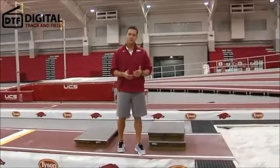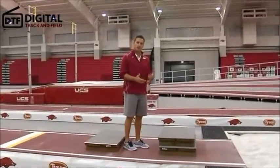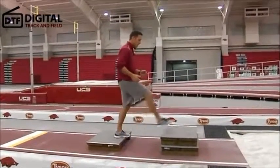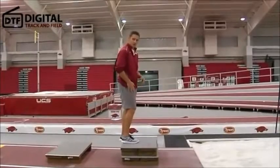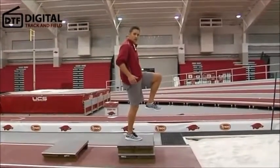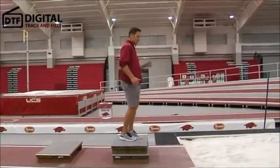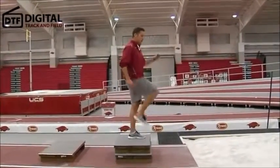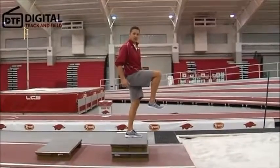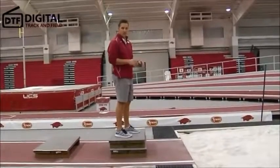The most simple way to explain this, and the way I teach my athletes, is a simple punch, punch, land. Meaning that they're going to take off — his right foot is his takeoff foot — he's going to punch his swing leg or his drive knee past parallel, punch it, he's going to let that drop out, he's going to punch his other knee, and then press both legs into a landing to enter the sand.